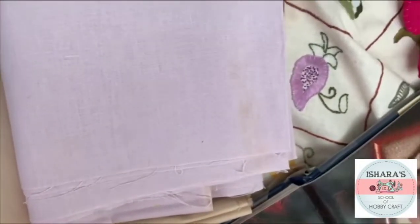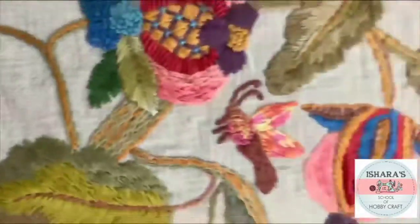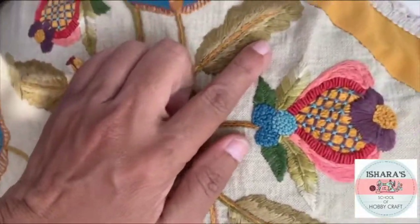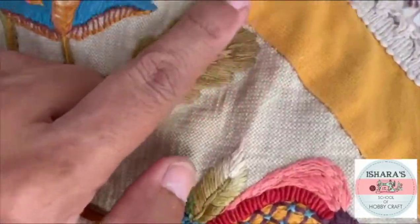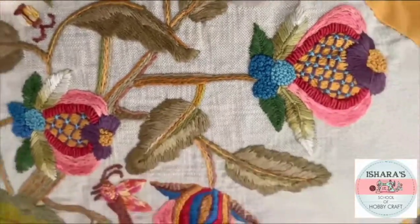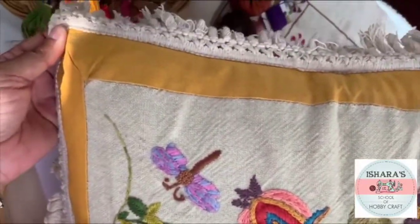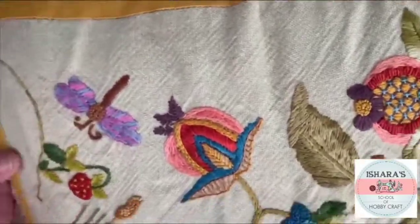You can see the cushion cover I have used with a background of cream color and a mustard yellow border. Make sure to always think about your color combination — the fabric color combination is very important.